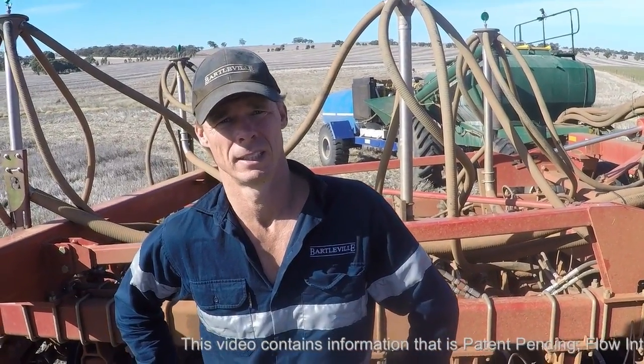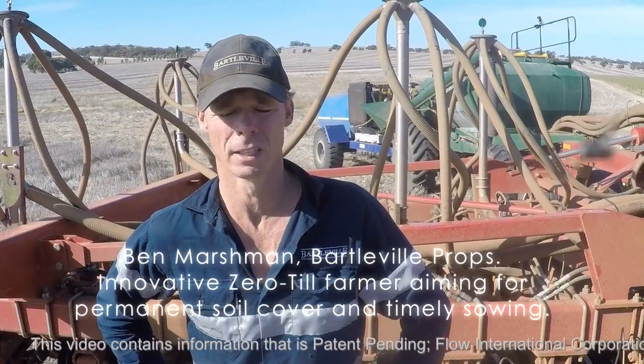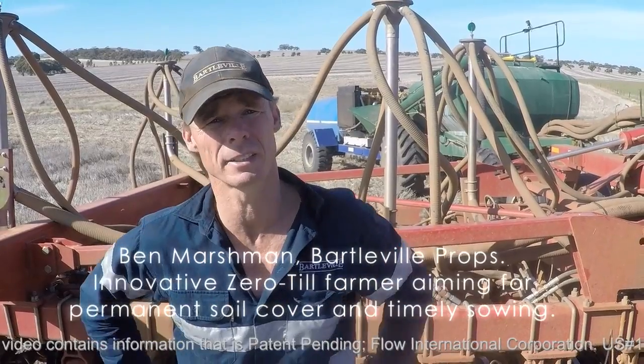What was your impression today of actually putting seed in the ground with the water jet? We came out here with the intention to give it a good test. It's been a dewy morning with no wind so our stubble is quite damp and ropey. Where the water jet cutter was engaged, it's certainly cut through that straw and allowed the disc to penetrate into the soil properly.